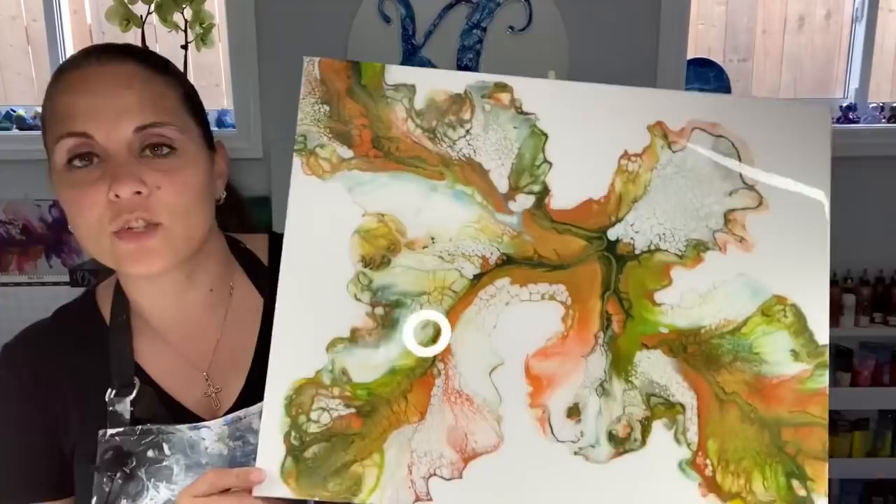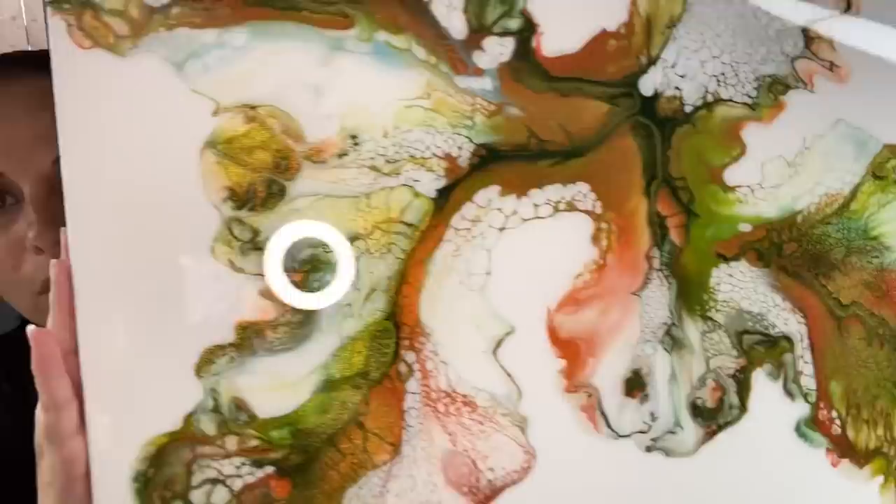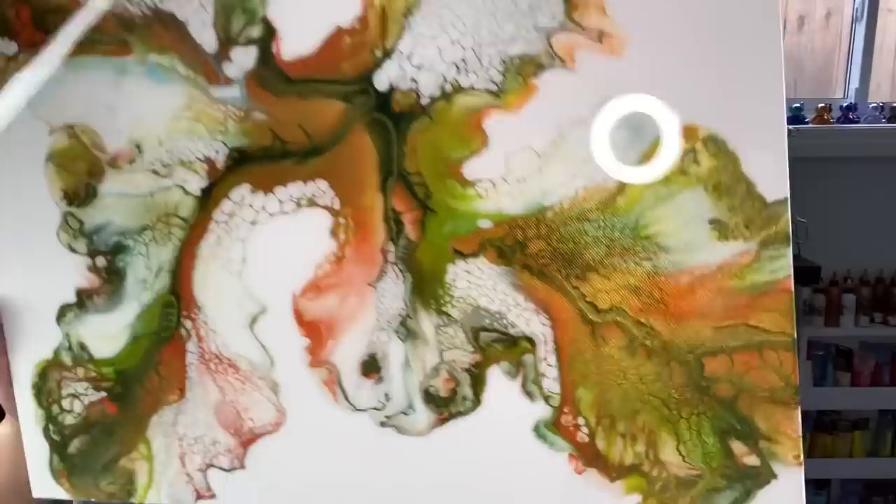Hello everybody, welcome back! Before I get started, a quick few things: I finished and resined the green/gold/orange piece — that is done. I will do a video of it out in the sunlight, but I did want to show you how cool the shimmer is in that. Very, very nice. This is on a 16 by 20 inch canvas.